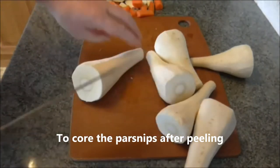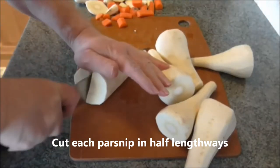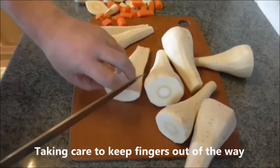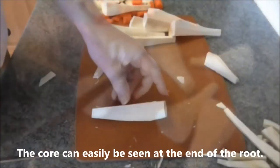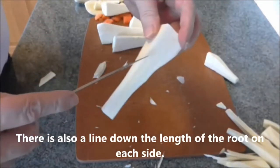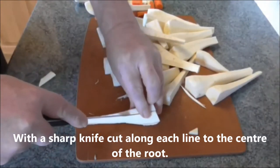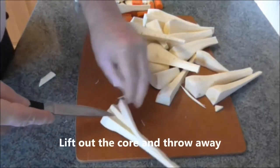To core the parsnip after peeling, cut each parsnip in half lengthways, then into quarters lengthways, taking care to keep the fingers out of the way. The core can easily be seen at the end of the root, and there is also a line down the length of the root on each side. With a sharp knife, cut along each line to the centre of the root, then lift out the core and throw it away.